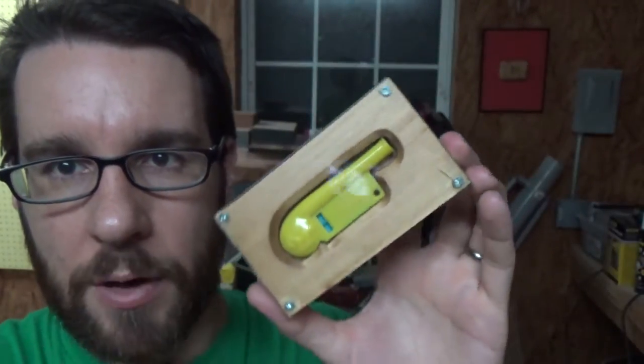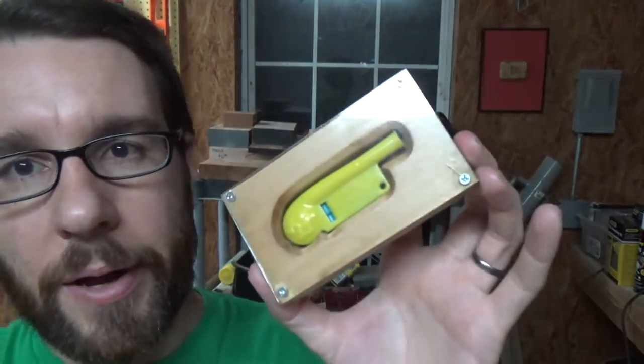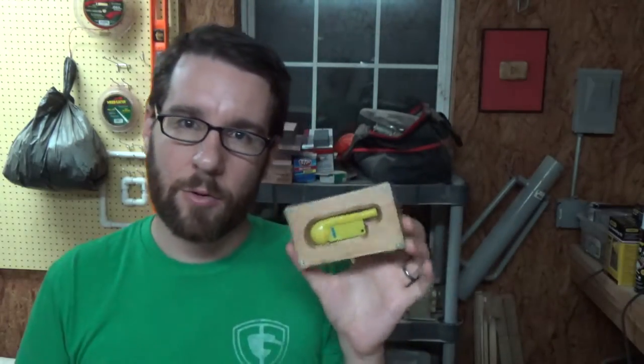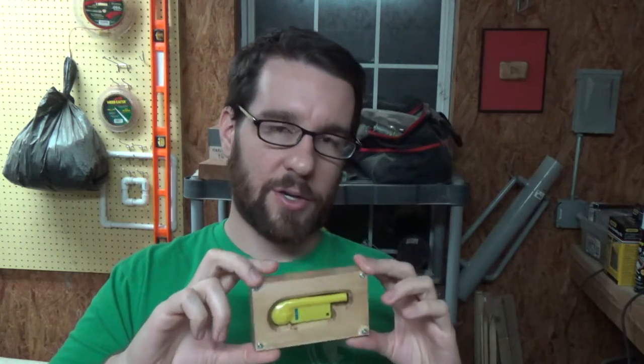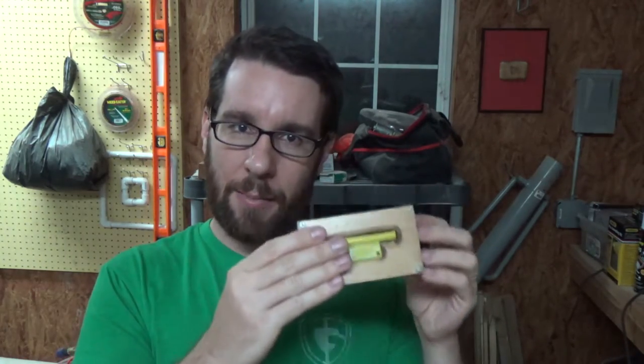It wasn't like that on the video — it actually took a couple of days for that to happen. But it is what it is. I haven't decided yet if I'm going to remake this or if I'm just going to keep it as is. I kind of like the idea of just keeping it as it is because that way it stays associated with Live Free and DIY, and I can remember what happened and that this was the original box that I made for it.